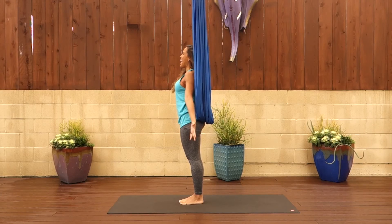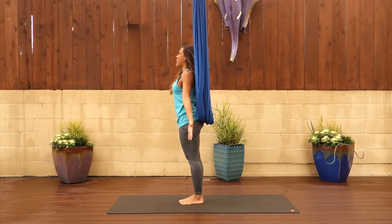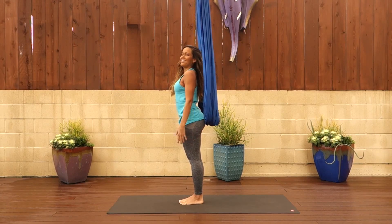Remember you can take any modifications like placing your knees down throughout this sequence. Always remember to breathe. Namaste.